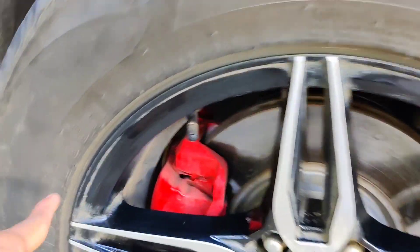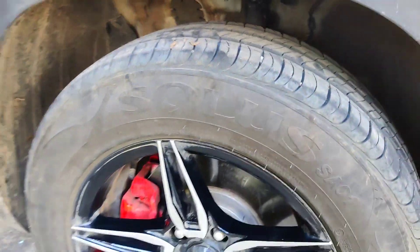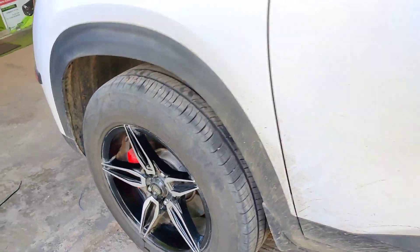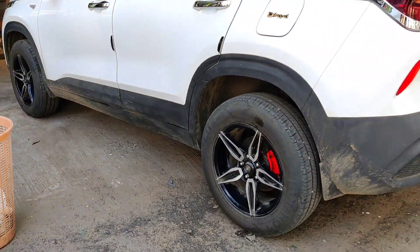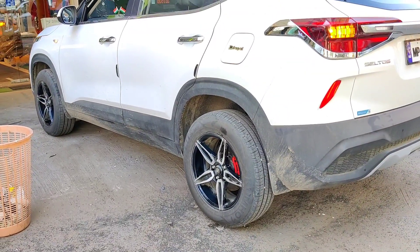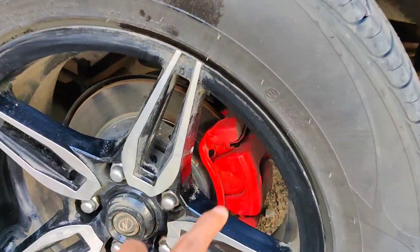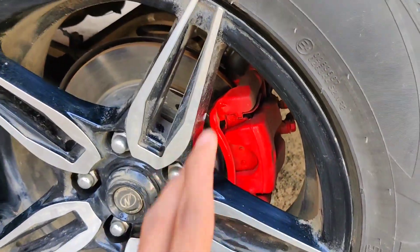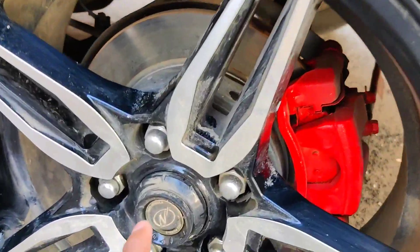The alloy wheels are 16 inches. On the back side, you can see the disc. If you have a drum, you can see the red. You can see the model of the car and the alloy wheels. Personally, I think this car is very good.